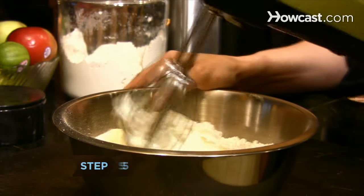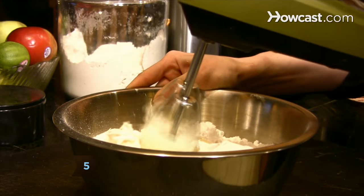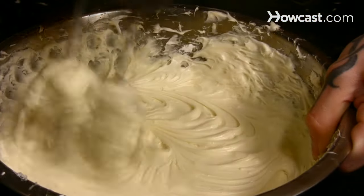Step 5. Mix together the cream cheese, butter, powdered sugar, and vanilla in a mixing bowl to make the frosting.